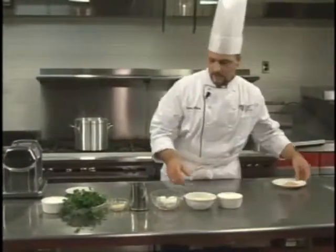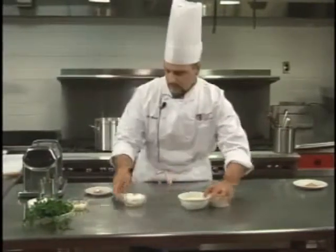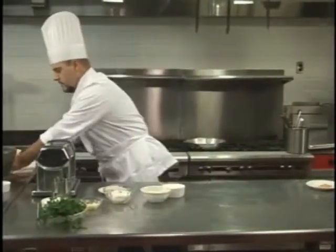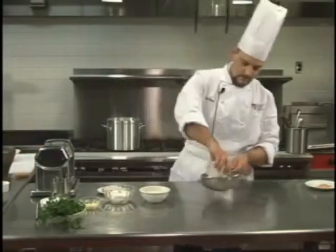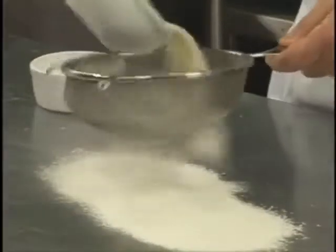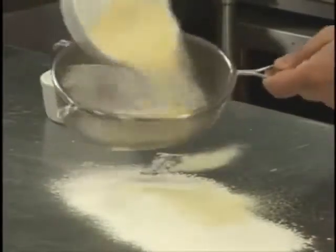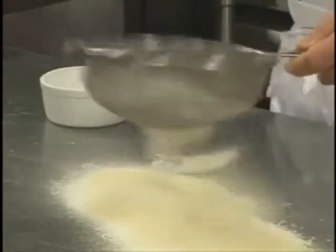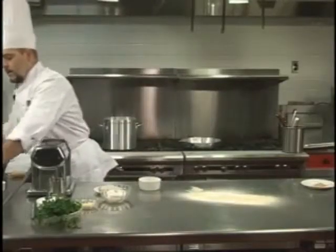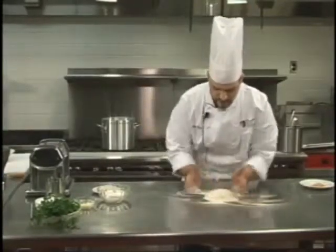Now we start making the dough, the pasta dough, like we've done several times before, simply using flour that we sift. It's a little different today because we use semolina flour as well, which is a little yellow — you can see the difference: yellow and white. Semolina flour comes from durum wheat, which is primarily the wheat cultivated in the south and center of Italy. It's the one used for dry pasta and it's pretty good for fresh pasta.